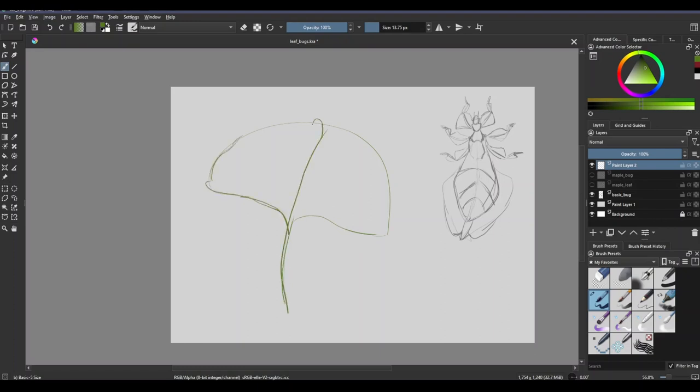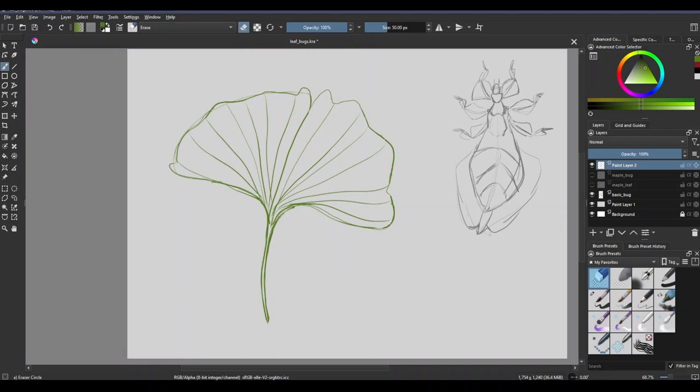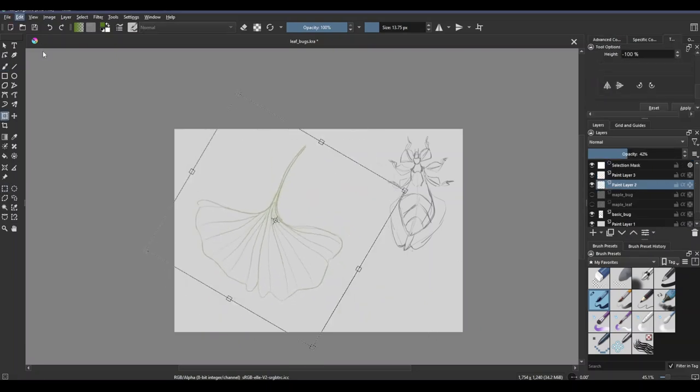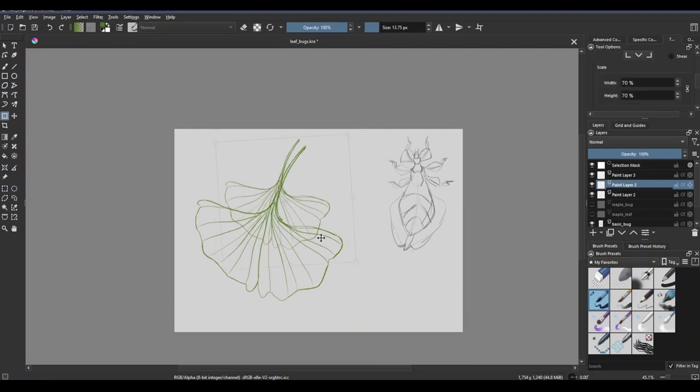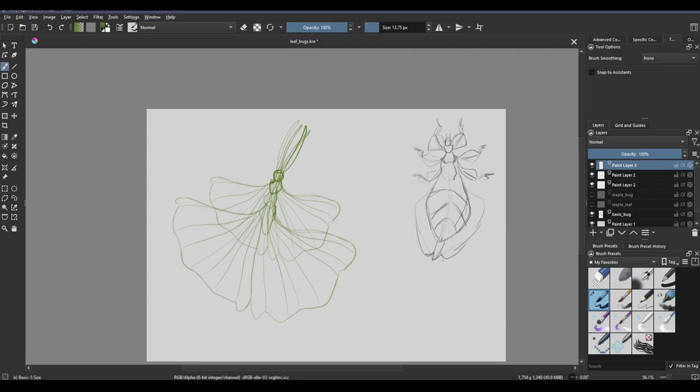Okay, leaf number two is the ginkgo leaf. This is actually the last leaf I came up with to draw. I had the maple leaf and then the other one I will do next already in mind, but I really felt like I needed to do three — three is a nice number. There are so many different types of leaves, I didn't know what I wanted to do. I was going on a walk around my neighborhood and I passed by a ginkgo tree and it was dropping its leaves for the fall, and that's how I got the idea — oh, that's a cool shape, that might be really fun to try and figure out how to get that to look like a bug.